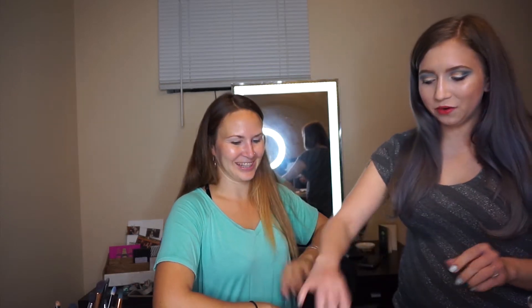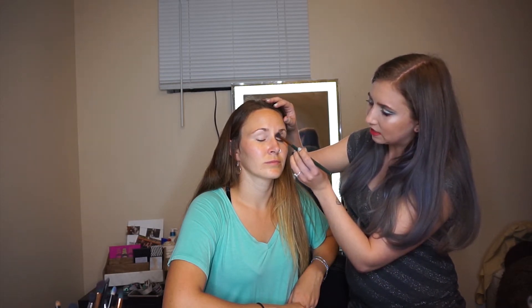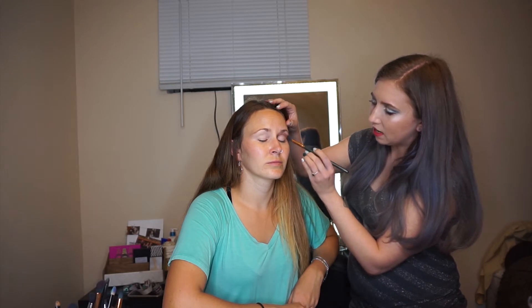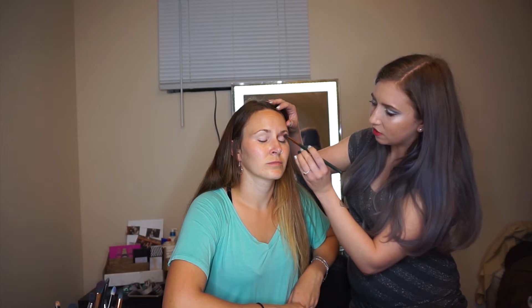I'm going in with a fluffy tapered brush and a mid-tone color — I'm going to pick Unspoken. We're just going to put that in her transition area. As I've said before in my previous video with Nikki, you want to go slightly above but in the crease. Kind of fake it like you have a higher crease than you do. But with a cut crease, you want to wing it out past your eye and extend that crease color out past your eye. Just flick it out.